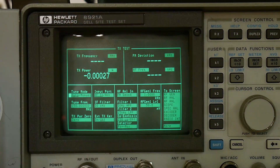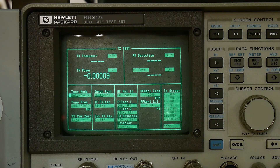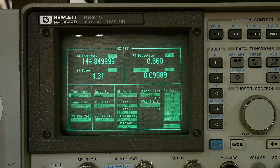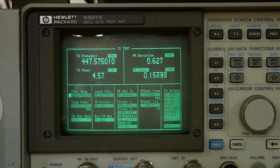We're using the HP 8921 test set with the Baofeng hooked up to the input. Transmitting on two meters at 144 MHz - I key it down and there we go. It's actually less power than my other radio, the HP8 Plus, which does about six and a half watts. Then testing on 440 MHz on a repeater frequency - 4.6 watts.